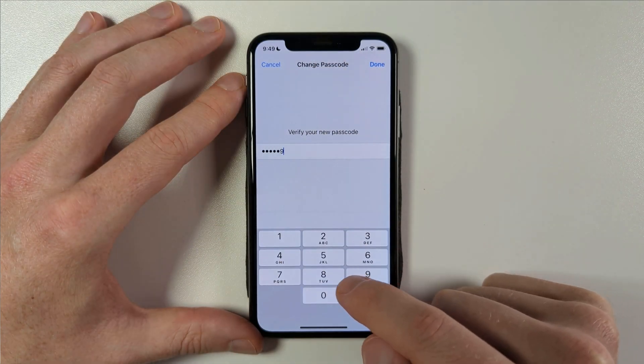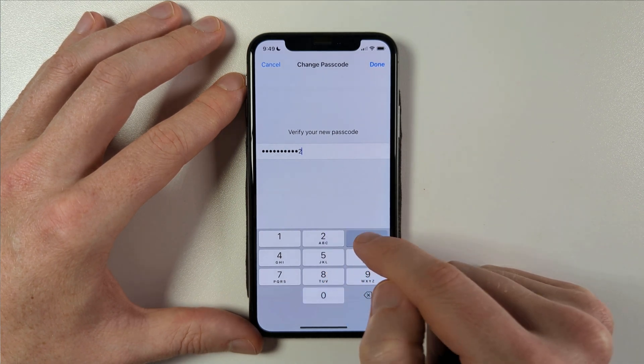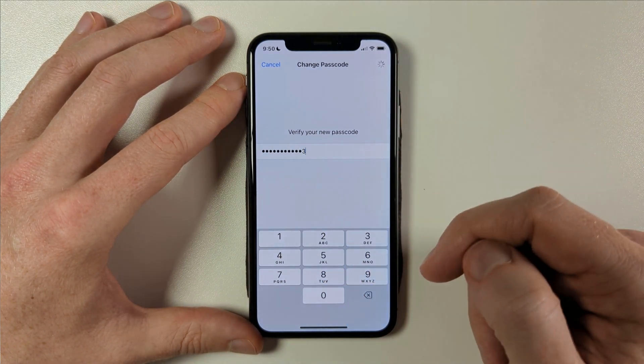However, using your own date of birth is probably not ideal, so maybe choose the date of birth of someone close to you instead. You'll need to enter the passcode twice to confirm and then wait for the phone to verify your new passcode.